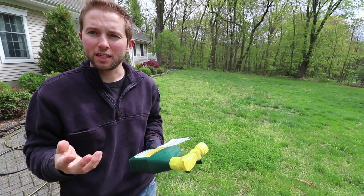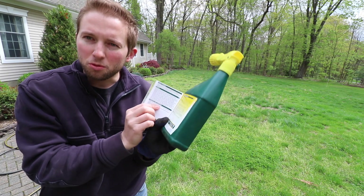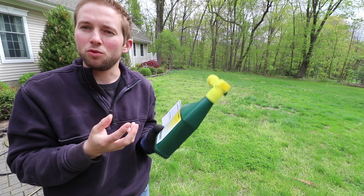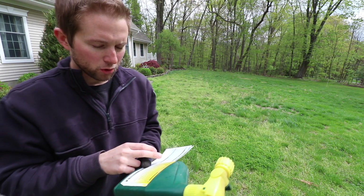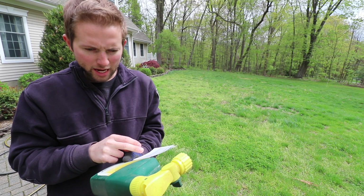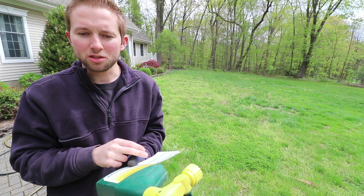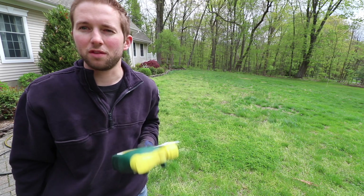After you've identified what weeds you have, go ahead and pick up your Ortho Weed B Gon, open up the label, and see if it claims to treat the weeds you have. According to the label it will treat common dandelion, clover, and chickweed, but it doesn't say anything about corn speedwell. So we'll just have to see if it does in fact treat that as well.